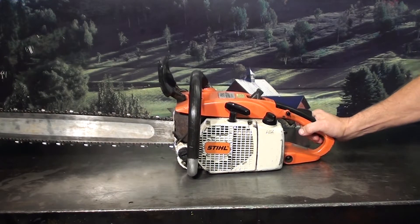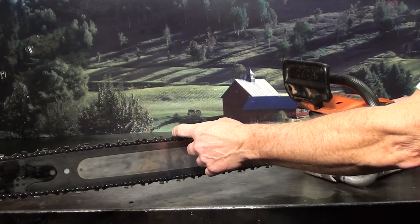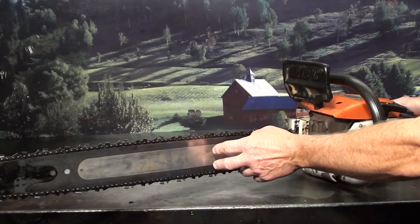Look at some of the features this one has. It features a newer lightweight 28 inch bar and chain, and that is a full comp — more teeth, faster cutting. The bar is approximately 2 pounds lighter than your standard bar. Really nice on these saws.